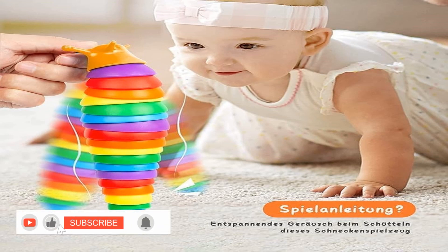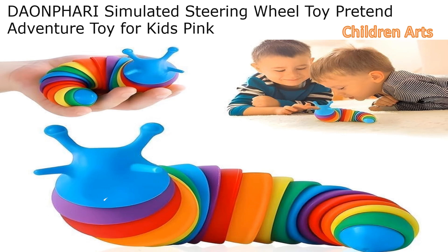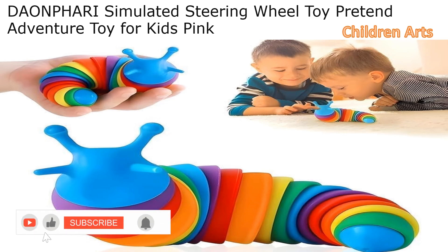Birthday gift — the slug toy is a great gift that can be used for everyone. Family and friends are suitable. Christmas, Thanksgiving, Halloween, birthdays, etc., are all great gift occasions.